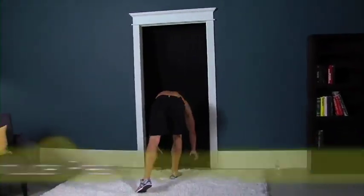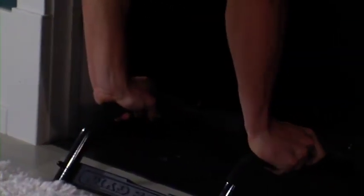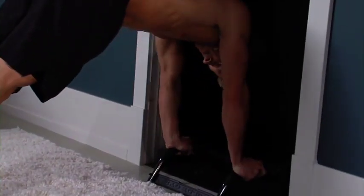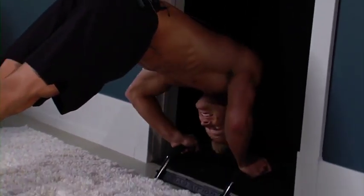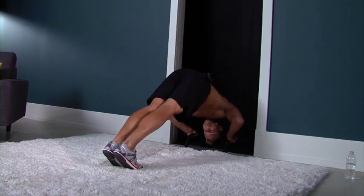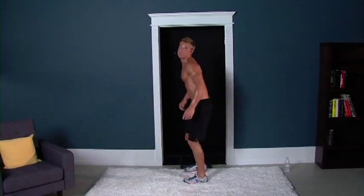Last exercise: inverted shoulder press. Grabbing on, get that butt high, keep your head down, hit the crown of your head, coming right here — back up with your shoulders. You'll feel a little bit in your chest, but mainly shoulders. Good job, guys. Halfway there. Build those muscles. Two more. Woo, burning. Last one. And done. Congratulations, good work. That's three sequences down. Now it's time for our cool down.